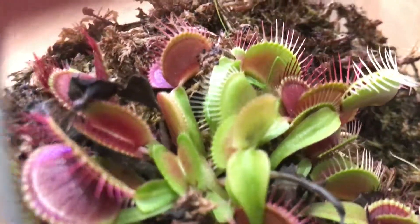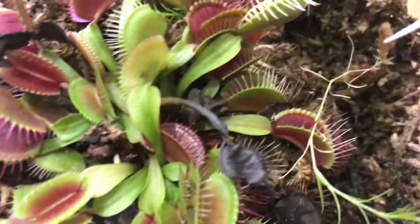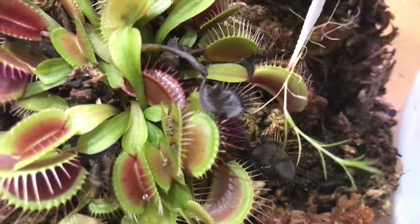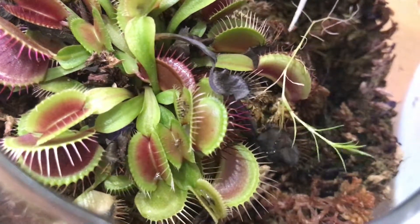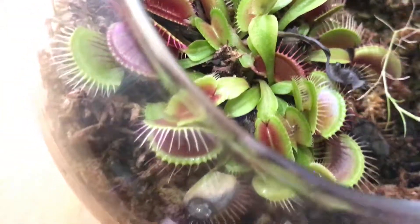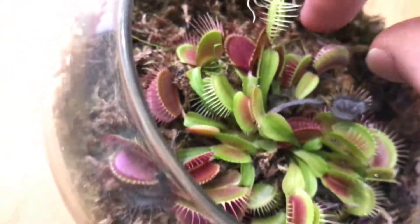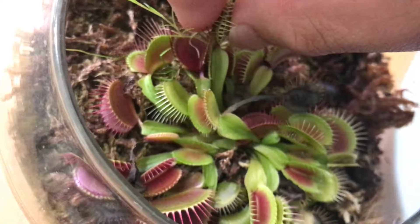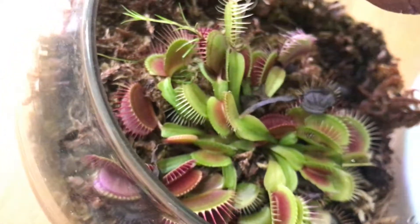Okay, I have the food ball here and then I go to the next trap that I want to feed. Alright, so I have two traps fed, and then you do the same thing — just gently squeeze it so it would seal in the food.